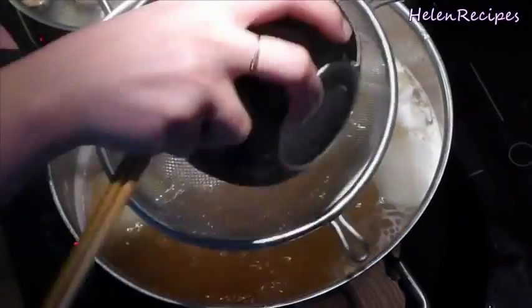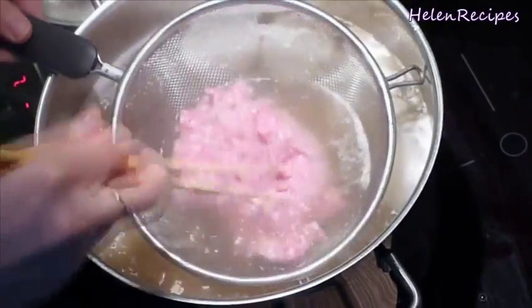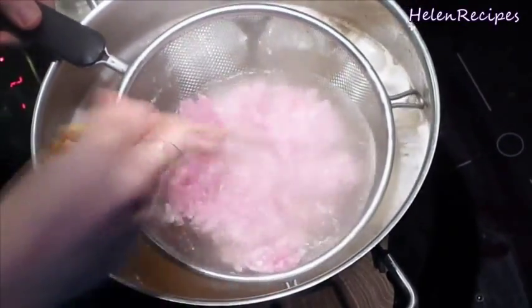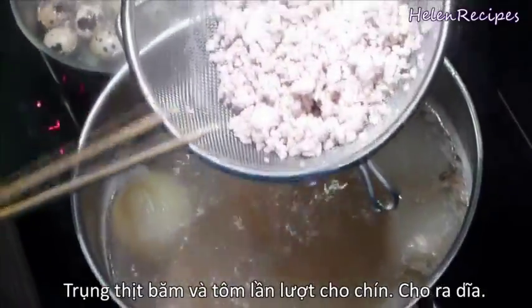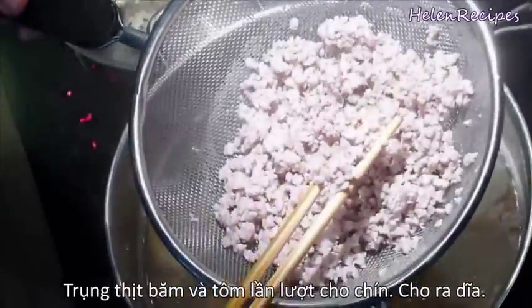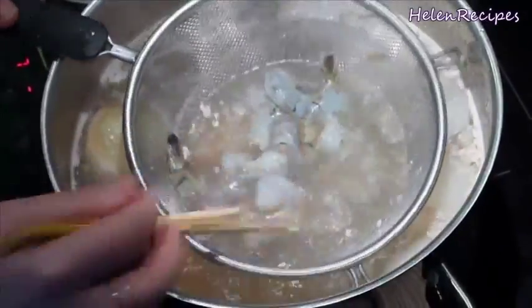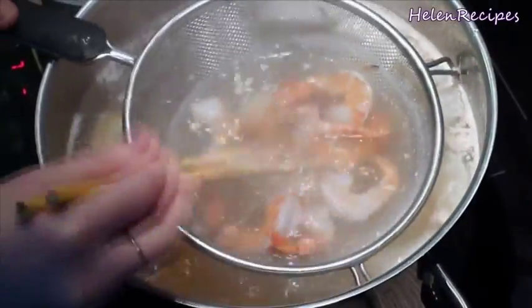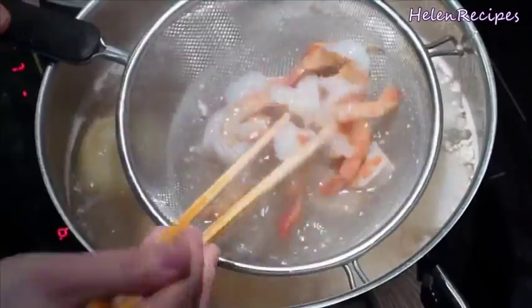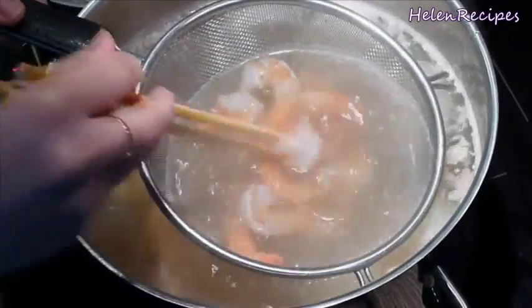Now before serving, we're going to place the minced pork into the boiling broth. When the color of the meat changes completely, that's when it's cooked. Transfer it to a separate bowl. These are the shrimps that I already peeled and deveined — just keep the tail attached for a nicer presentation. Place the prawns in a strainer and immerse into the boiling broth to cook them quickly.